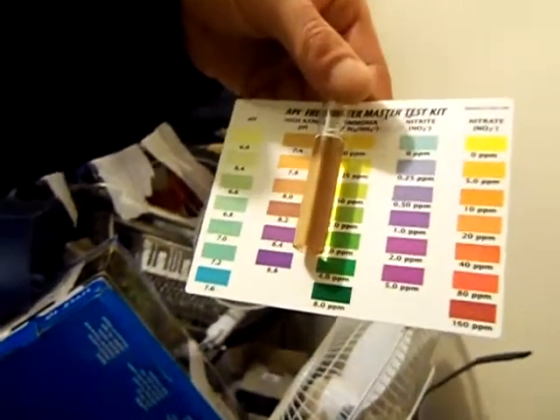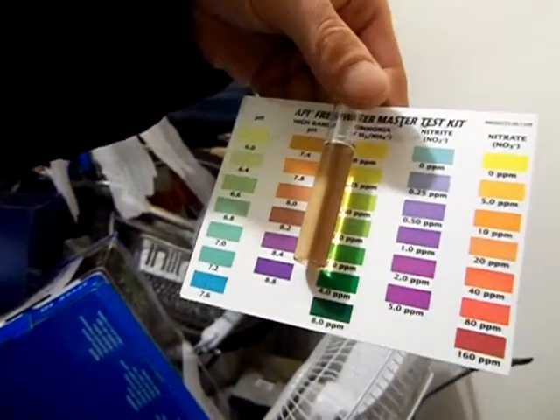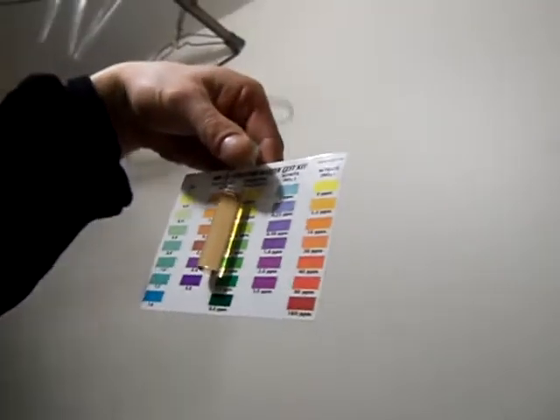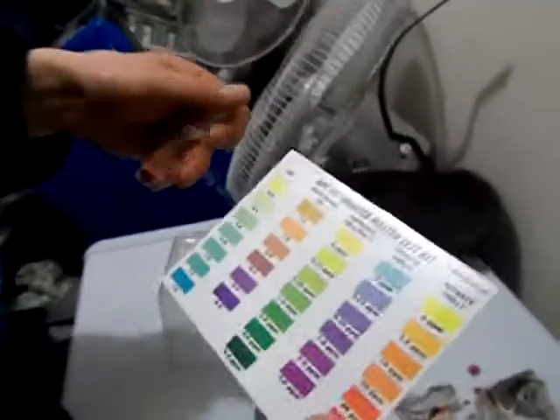Sophia said 7.4 — yeah, 7.4. I'm just trying to get some more light shining on it here. I'd say 7.4 after a 24-hour period.